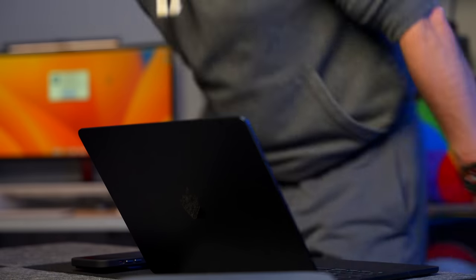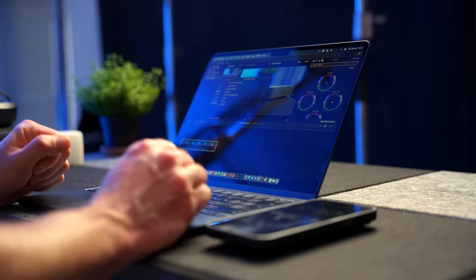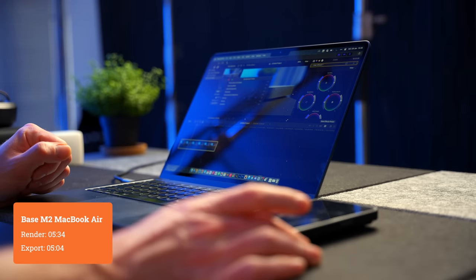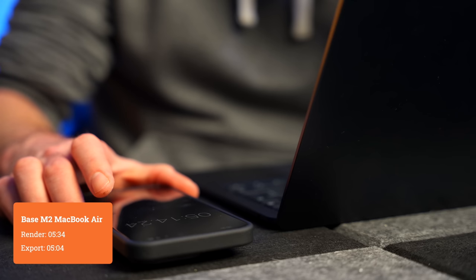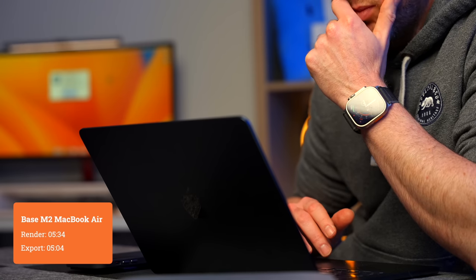To ensure this test is fair, I've used the same version of macOS — which is Ventura — the same version of Final Cut Pro, which is version 10.6.5. All the Macs were plugged into power and no other apps were running in the background. I started with the base model M2 MacBook Air, which is the closest thing I've got to the base model M2 Mac Mini. In the render test it took 5 minutes and 34 seconds, and the export took 5 minutes and 4 seconds. That's quite slow by my standards — understandable, as it's the base model M2 MacBook Air with the 8-core GPU, which isn't a particularly powerful machine.